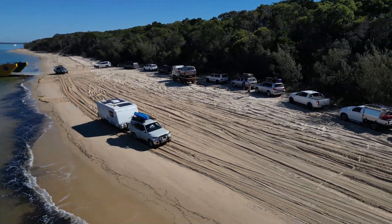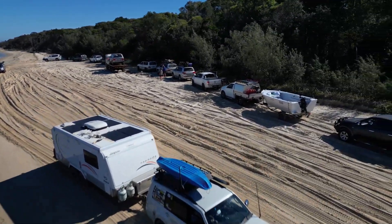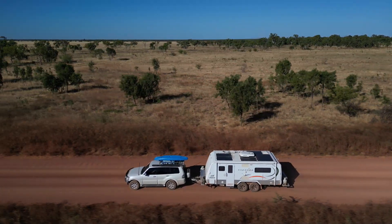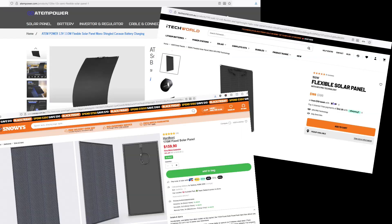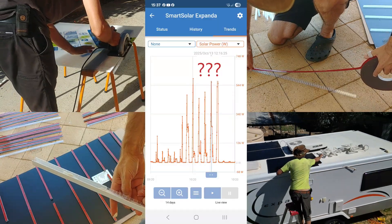Welcome back to The Muse and Greg. In this video I'm going to walk you through how I installed and wired up six flexible solar panels on the roof of my pop-top caravan in preparation for a three-month road trip. I'll show you how I calculated exactly which panels and regulators I needed, what tools and materials you will need to do the job yourself, and how well the final system worked.